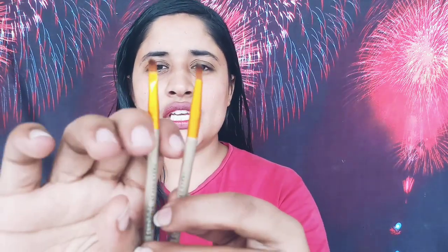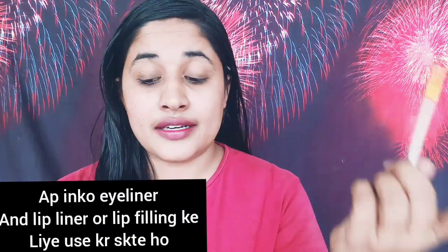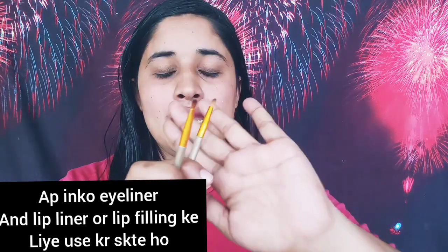This next brush is slightly different. This brush is an eyeliner brush — you can apply your eyeliner with it. You can also use it on your lips. These brushes are versatile; even if you want to fill in your eyebrows, you can also use these brushes.